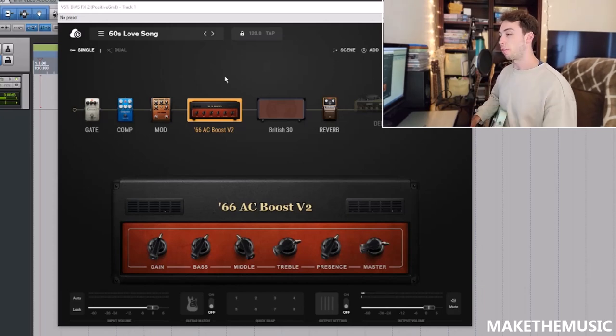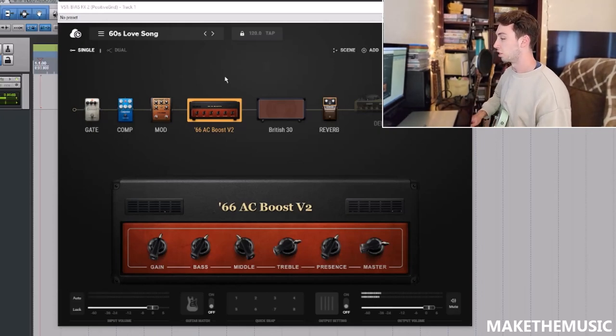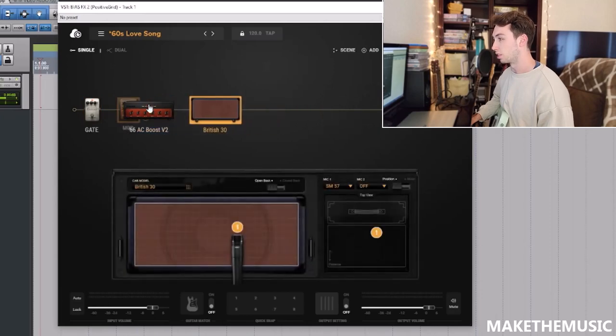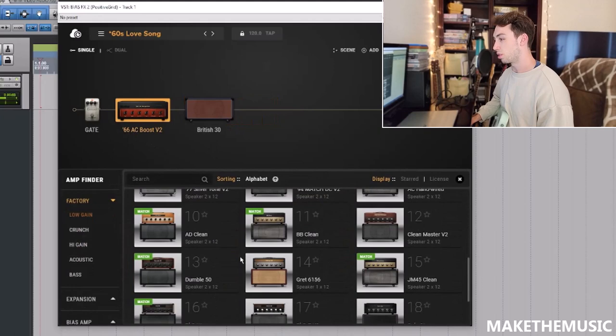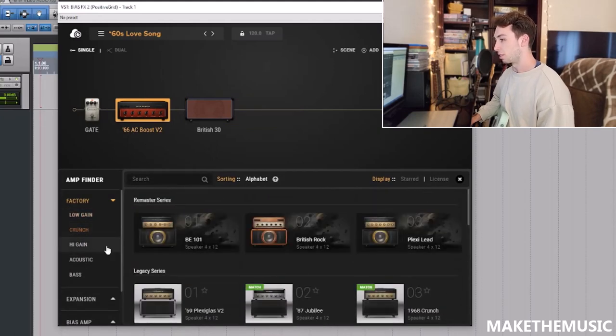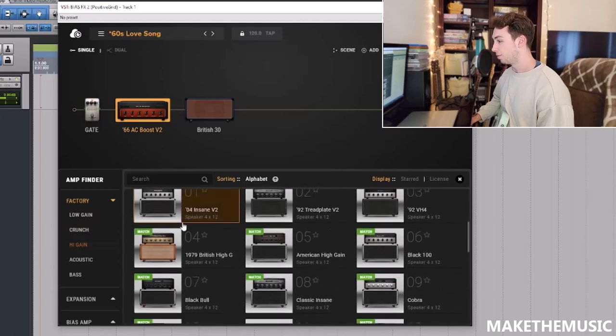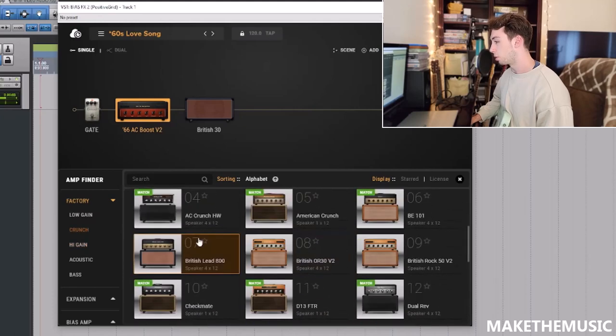Let's go into the software. I've got Bias FX2 opened up here and that is not a Green Day guitar tone, so let's figure this out. Let's delete all this stuff — I'll keep the gate, we don't need the compressor. When I think Green Day, I think Marshalls. I know they've used some Vox stuff and some Fender stuff every now and again, but when I think Green Day I think JCM 800.